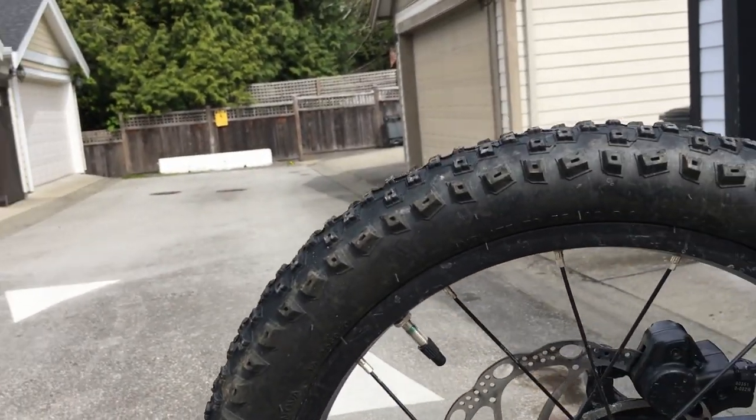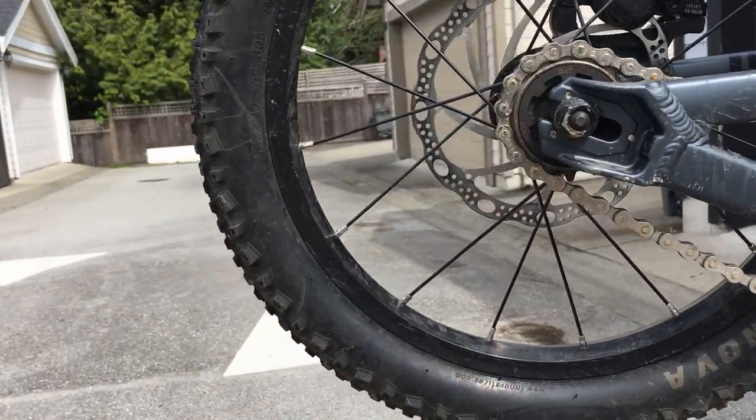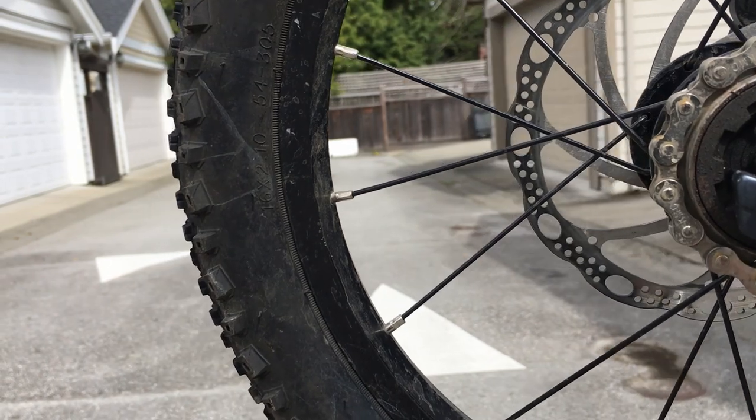It has 2.1-inch Inivo tires, which are amazing. You can dump the air pressure down and make it nice and squishy for the kids. Alloy hubs and rims — the rims are nice and wide, so they spread that tire casing out.